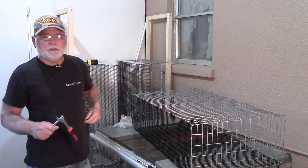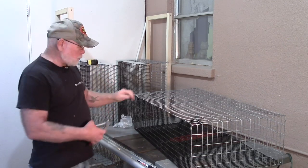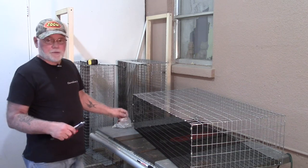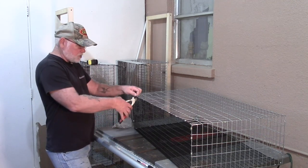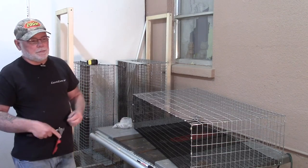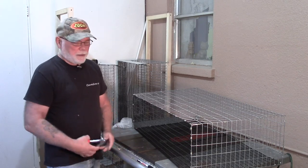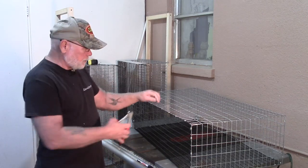Another nice thing about building these all-wire cages yourself is you can actually build them for a fraction of what you would spend buying them online commercially. You can also build them to fit your needs — you can change the widths, the depth, whether or not you want a rollout cage or grow-out cage. There are just so many advantages to taking the time to build them yourself. This project really doesn't require very much building experience. You can get by with just a pair of J-clip pliers and a pair of electrician side cutters to build the entire cage.